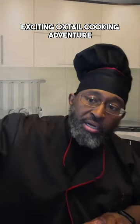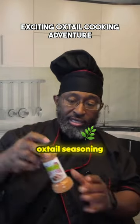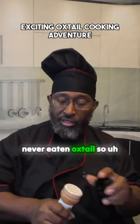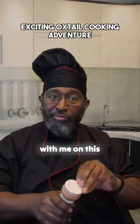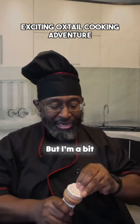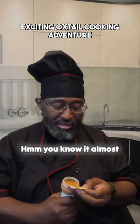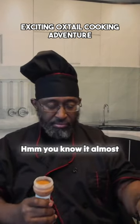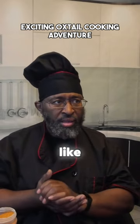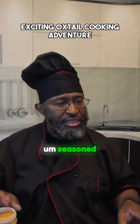I also got my old famous oxtail seasoning. Now, I've never used this before, but then again, I've never eaten oxtail. So bear with me on this journey together as we hold hands. But I'm a bit curious what the oxtail seasoning smells like. You know, it almost tastes like seasoned salt.